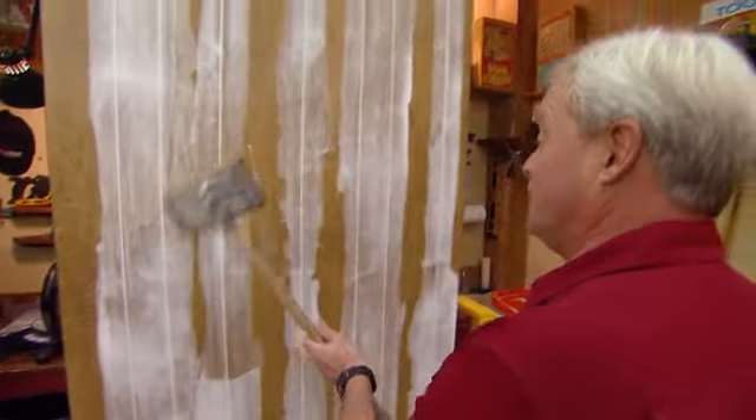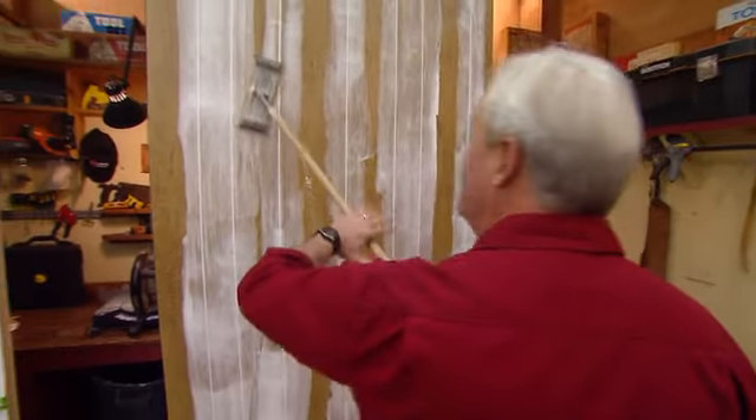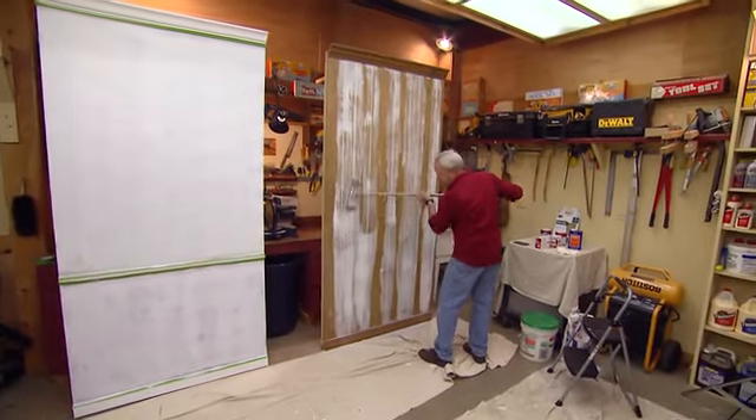After everything's nice and dry, time to grab the sanding pole again. Just really sand everything — really pay attention to all of the sanding. You can see how well it comes off. You really don't have to sand all of the excess drywall off; you just want to get everything nice and smooth. Then another wipe down with a damp rag before we prime.